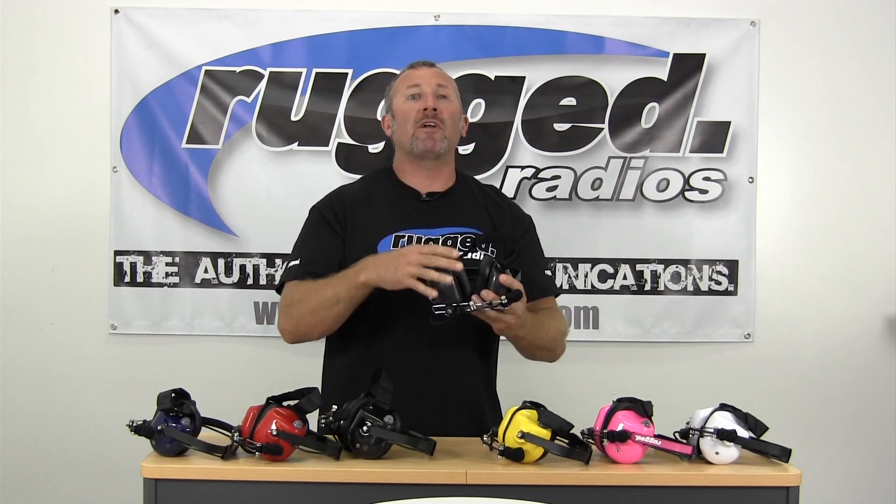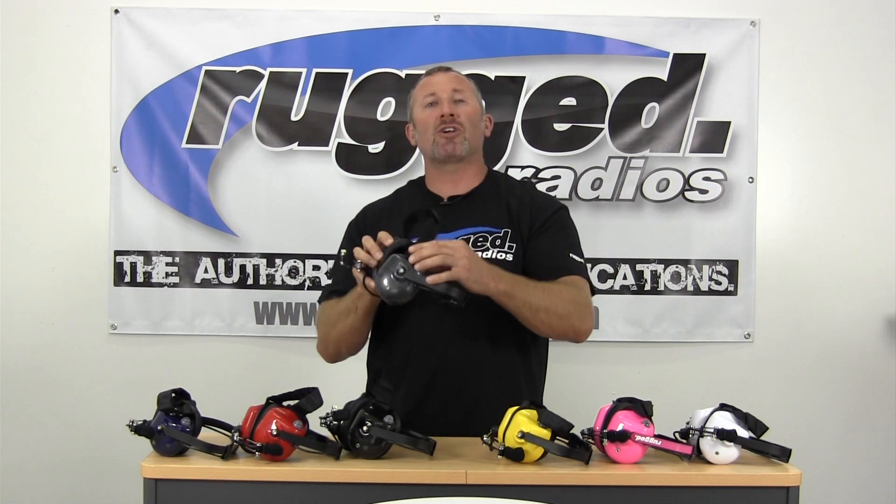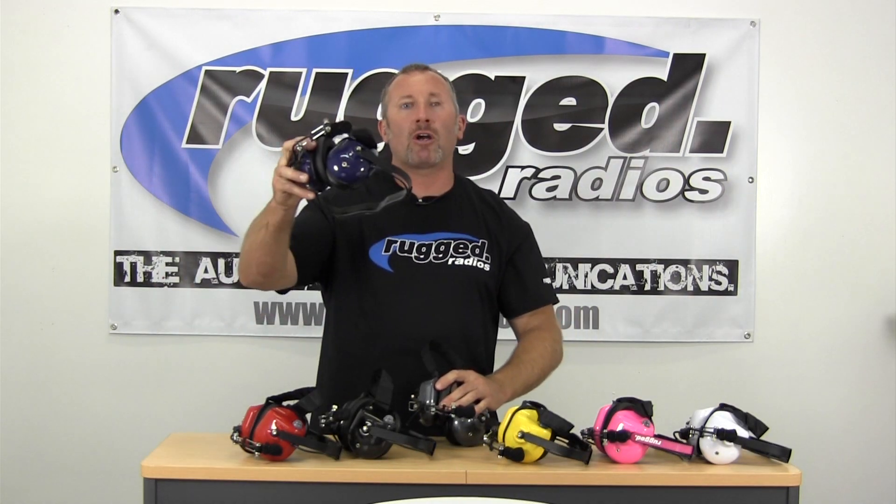On the H41 headset, we offer it in a variety of colors — that's what's really neat about this headset. This one is our carbon fiber finish, which looks really good. We also make it in dark blue, red, black, yellow, pink, and even white.